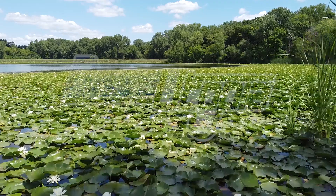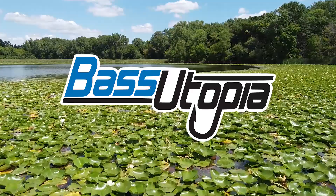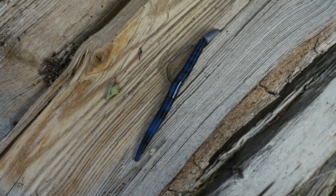This is the tackle breakdown of the Yum Dinger. The Yum Dinger is a soft plastic stick bait, which is one of the most popular categories in all of soft plastics for bass fishing.